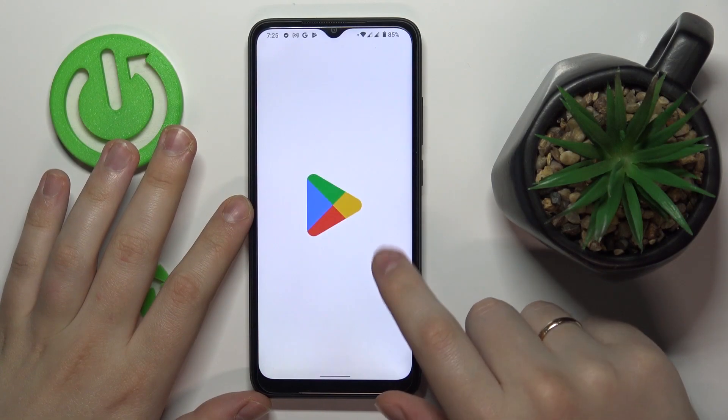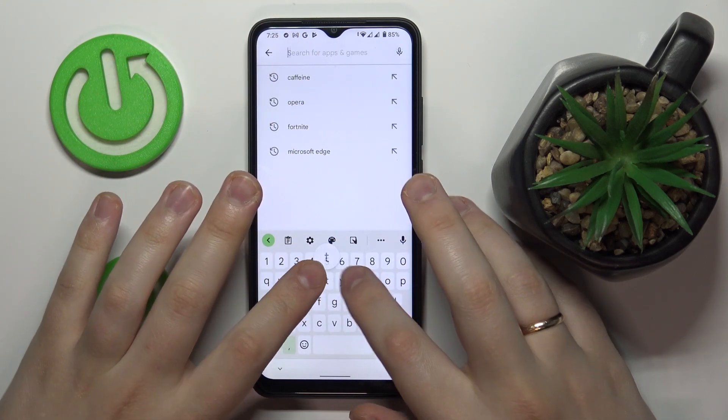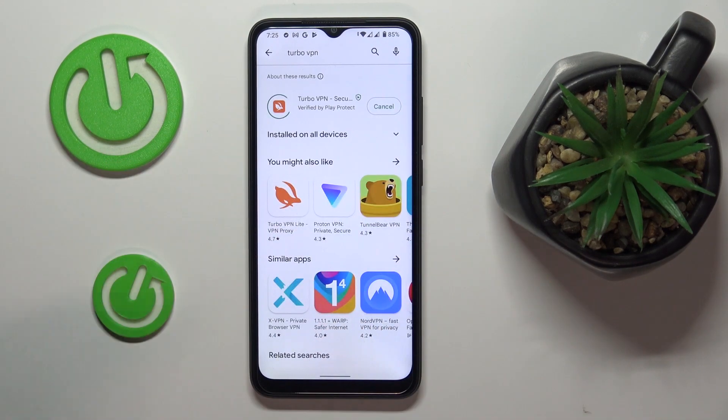First of all, connect your phone to the Wi-Fi, then launch the Google Play Store at the search bar. Tap in 'Turbo VPN' — that's the app that we are going to use for it. Then just install the application.